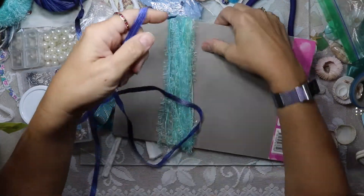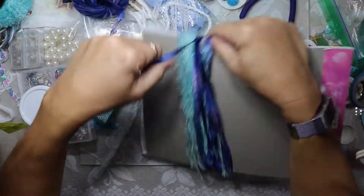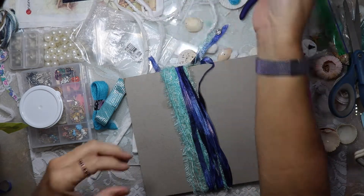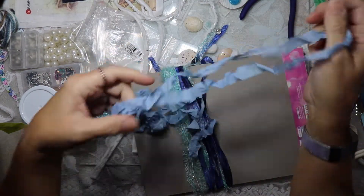Today I made a tassel to go with the seaside journal that I had been working on. It was a custom order. I was thrilled to make this journal — it had been about two years since I had made a seaside journal, so I had a lot of fun making it.